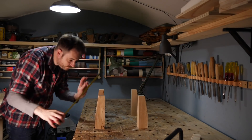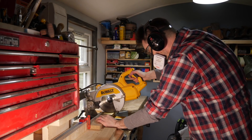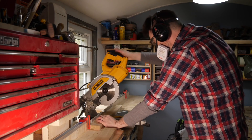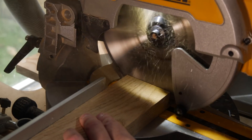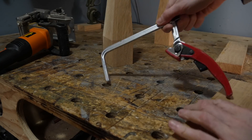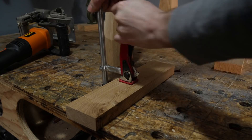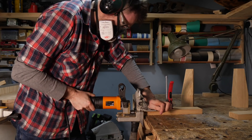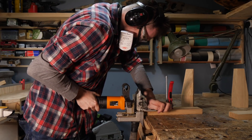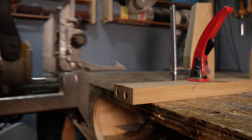I can get the legs laid out to determine how big I want the stool to be. With those measurements, I can then get the bits for the apron cut down on the mitre saw. I'm going to get it all joined together with oak dowels, so I get the bits clamped down onto the bench and use my Triton dowel joiner. I've got some 75mm by 12mm dowels, so I'm plunging in 40mm into both pieces.